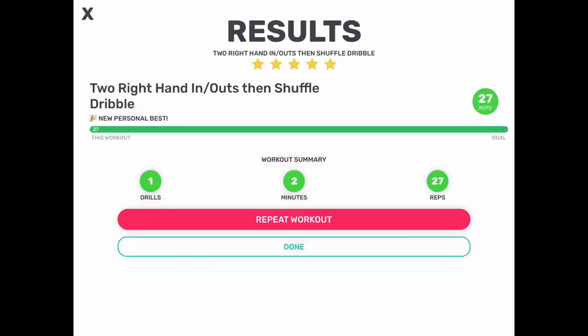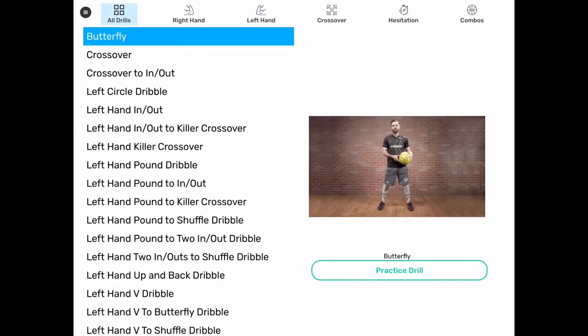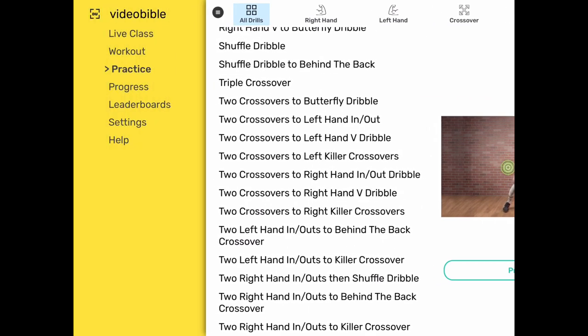All right, so these are all of them. I'm ready for the second video. Let's see. Workout.